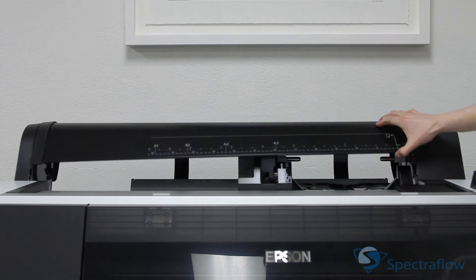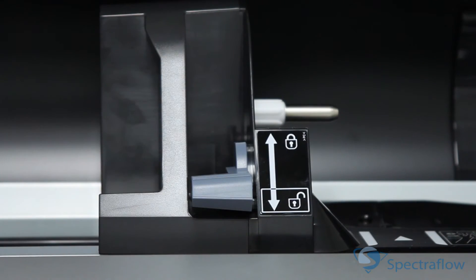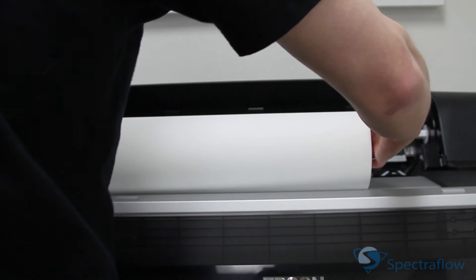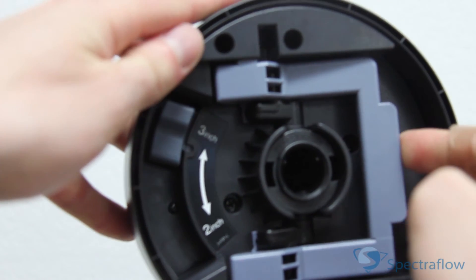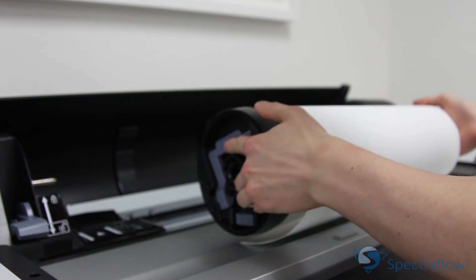To load the paper, make sure the roll cover is up. Push the lock lever down firmly, then move the roll paper holder to the left. Place the roll on the printer, making sure the media adapters are set to the right core size and that the tension levers are up. Push the adapters into the core at both ends and lock the tension levers.